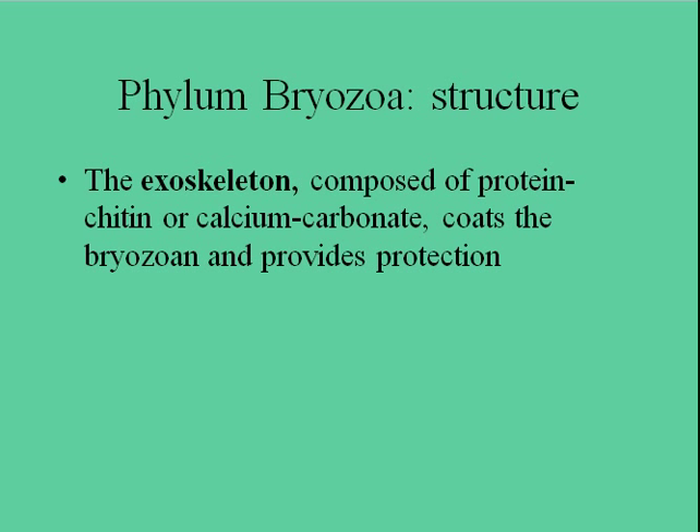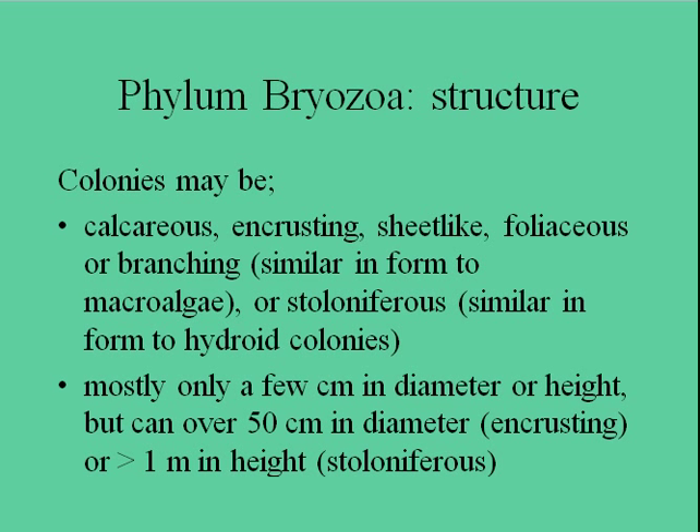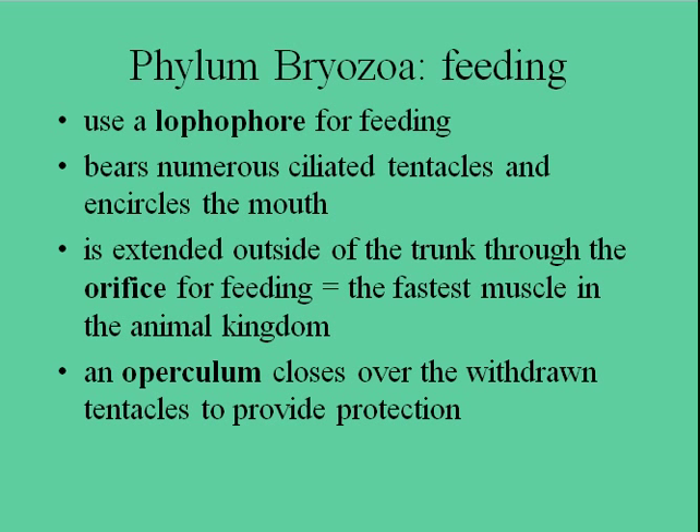They have an exoskeleton which is protein, chitin, or calcium carbonate — a little bit different from a cnidarian shell — and this coats the bryozoan and provides protection. They could be encrusting or calcareous. They'll take up lots of different shapes, mostly only a few centimeters in diameter, but some of these large ones can be half a meter.